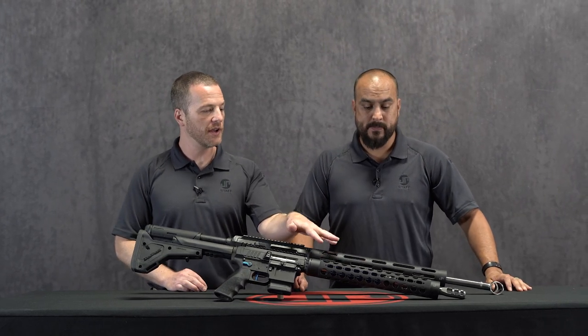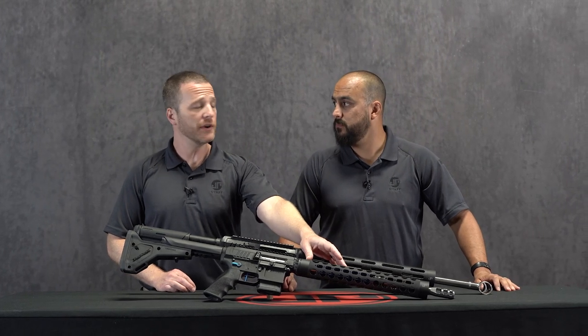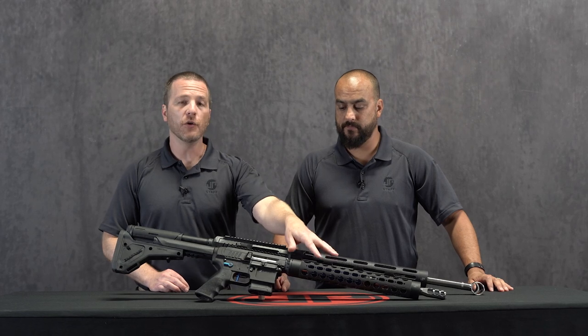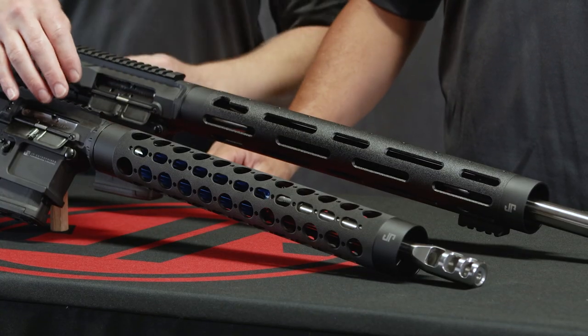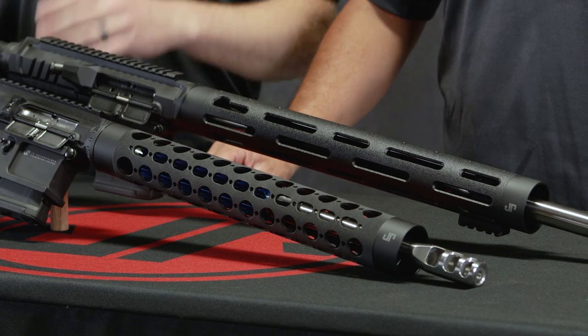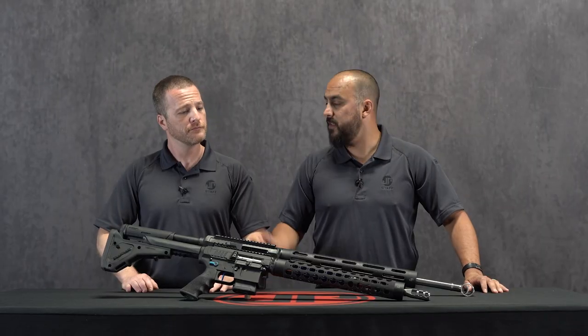It's worth mentioning — as you can see here — we've got the signature-style Mark III handguard tube versus the rapid-configuration Mark III handguard tube, and those are both options for the LRI 20 or the SCI 20. Those are the types of handguards that will fit. Many different lengths are available — you can check that on our website, jprifles.com.